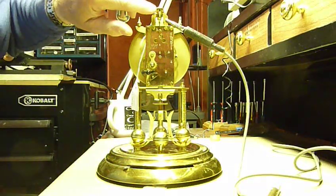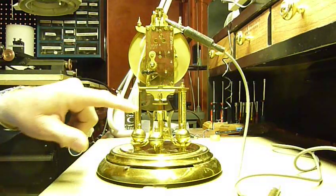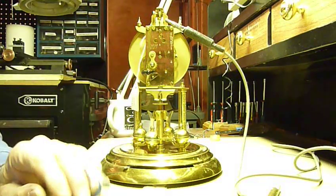You've got to make sure that you're not touching anything. The pendulum should be free-swinging. There's a little cup in the bottom — it can't touch the edge.